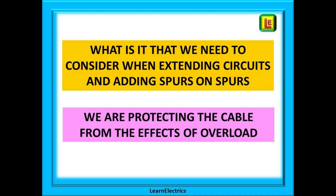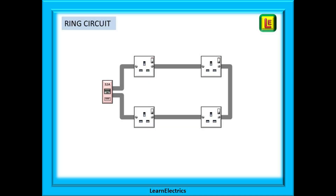We have left off RCDs in the drawings that follow for simplicity. All new socket and lighting circuits in dwellings must also have 30 milliamp RCD protection. Here we have a typical ring circuit, and we will assume throughout the video that we are using standard grey twin earth cable for the fixed wiring.